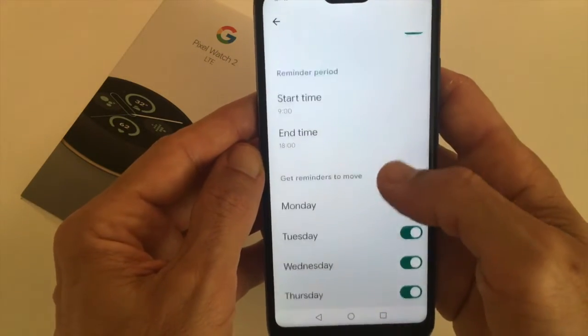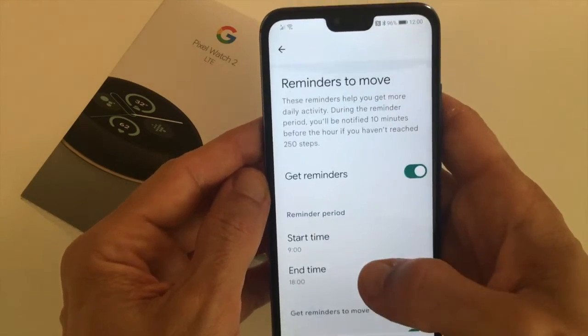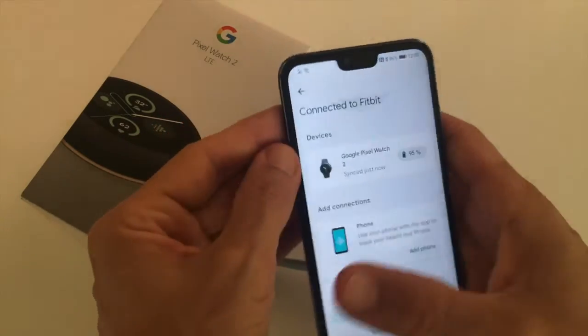You can even choose on which days you want to switch on the reminders to move. That's basically how to switch on or off the reminders.